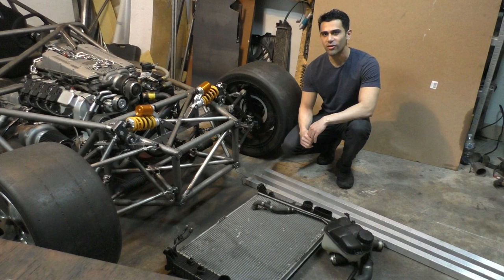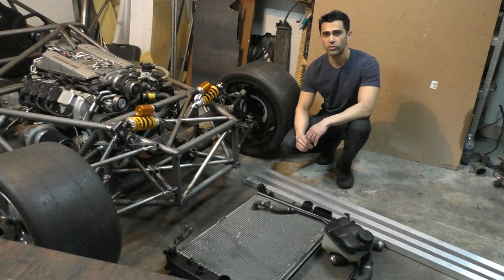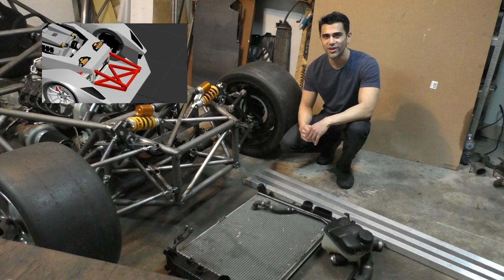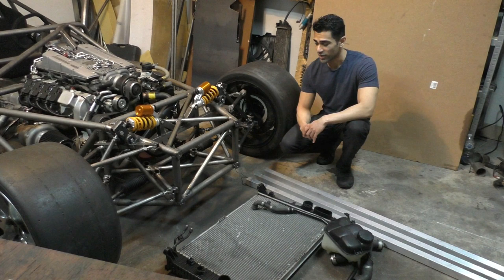Welcome to part 9 of Project E55 ASL. This part is going to be about making the crumple zone for the car. In front of the chassis there's going to be a crumple zone that bolts on as the frontmost part, so in a crash that's the first part that will get crumpled. I'm planning to make this out of aluminum square tubing with a fairly simple design, so it's easy to fabricate again and replace if damaged.